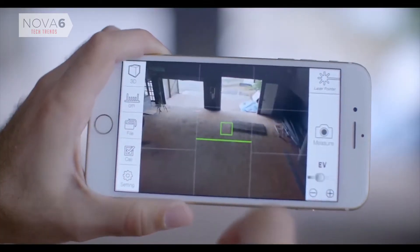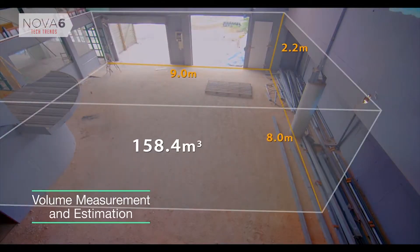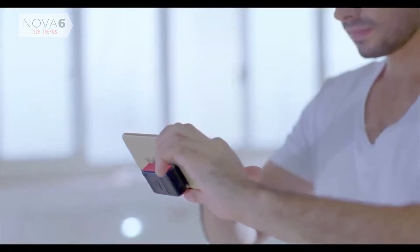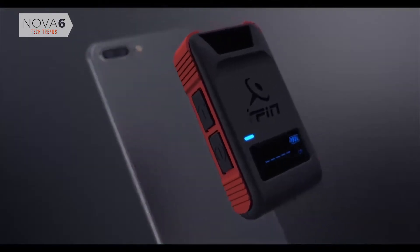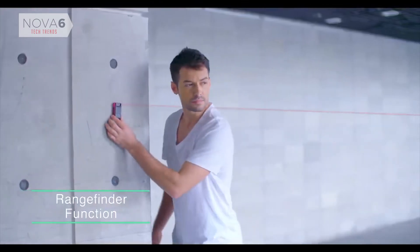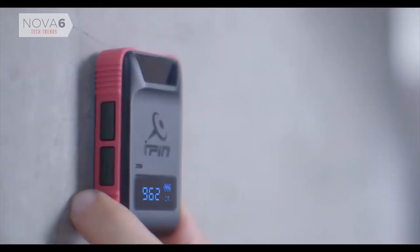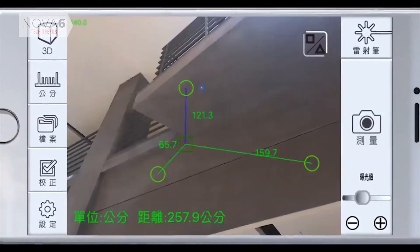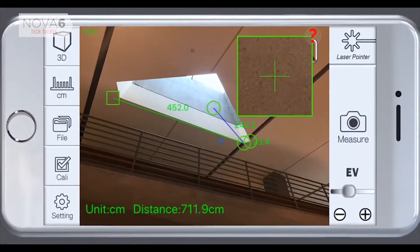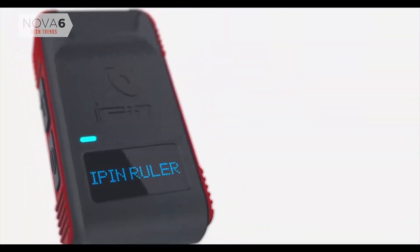Take a photo first. Measure it later. Save time with your fingertip. You can also use it individually to measure the long distance between it and your target. Providing accurate, fast, 3D data, the iPin Spatial Ruler Pro is the best product for all your measuring needs.